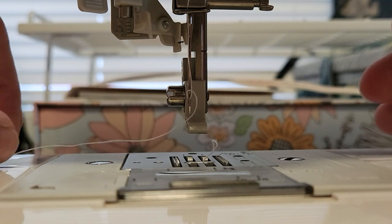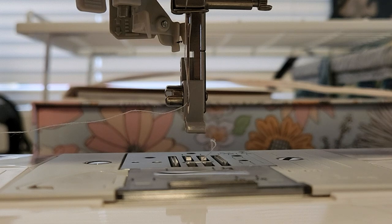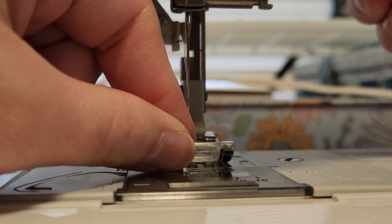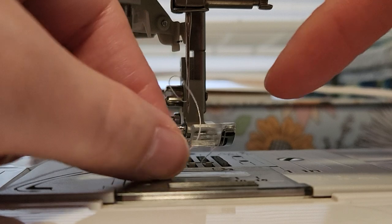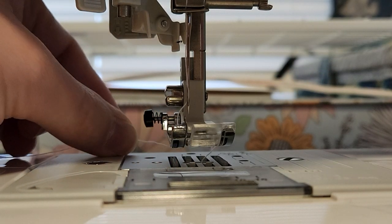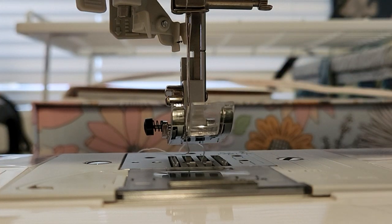I just do this until it's all the way over. Then I take my presser foot, hook it back onto the sewing machine, lower the lever, connect it, lift it back up, take your thread, put it through, and pull it to the back.